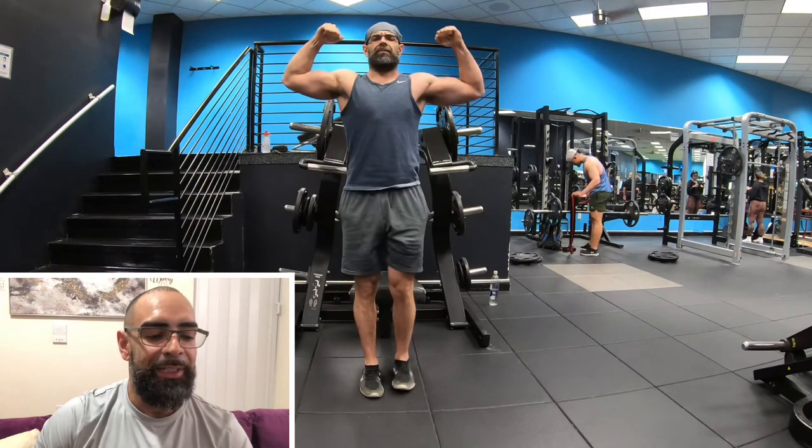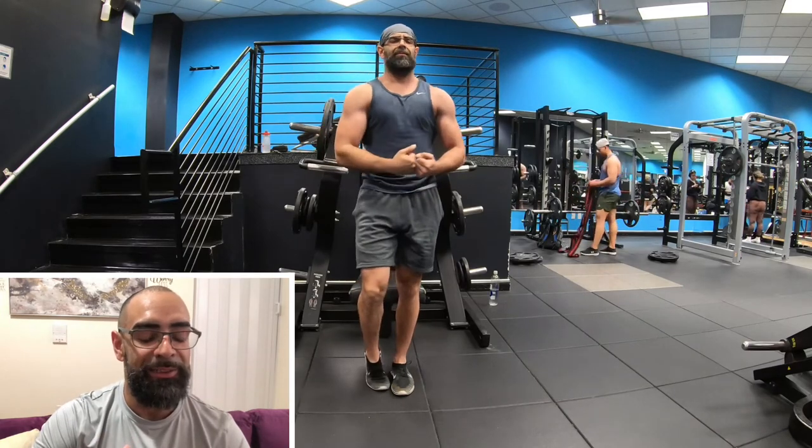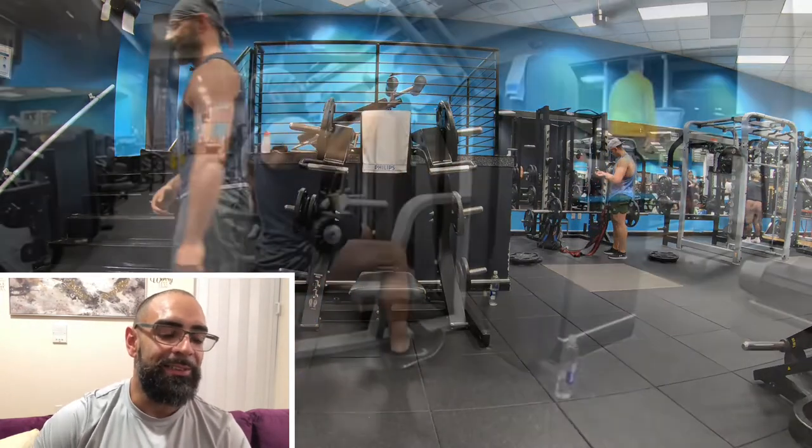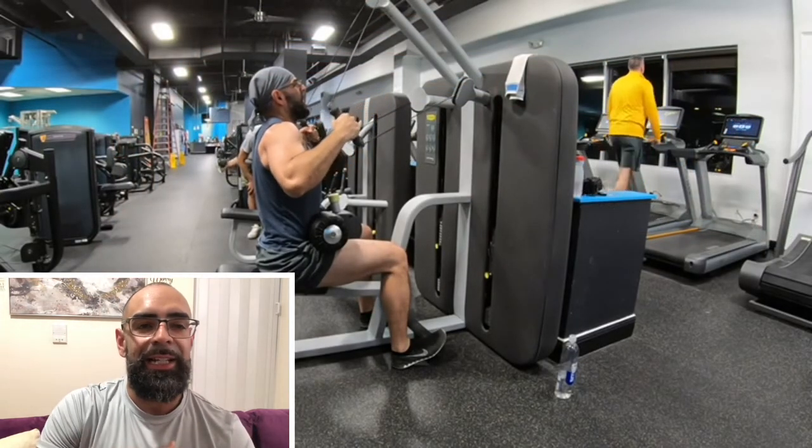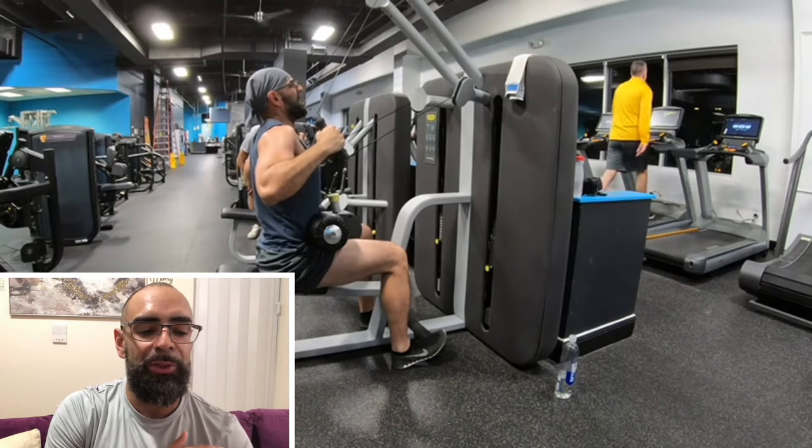Right here you see the little reps — this was also a drop set. After I go to failure I do the little reps, then right there you see me flexing before I move on to the next exercise.